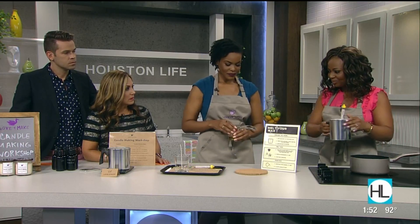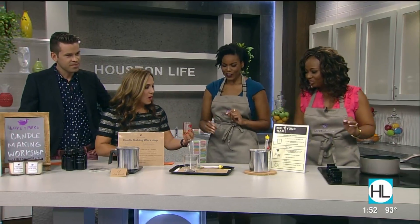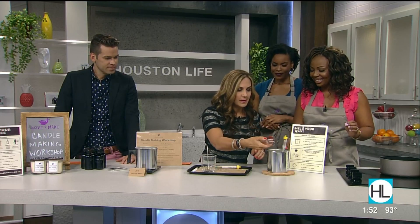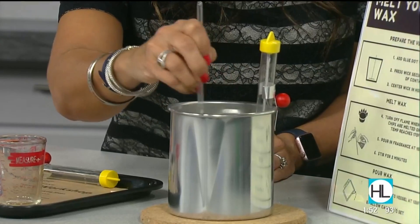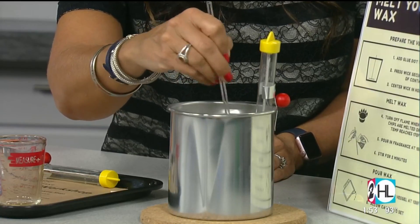The wax is melted, and I'm going to have you pour the fragrance — right in there. It smells so good. You're going to stir for two minutes. We want the wax to incorporate into the fragrance oil — completely blended so that the fragrance is distributed evenly.